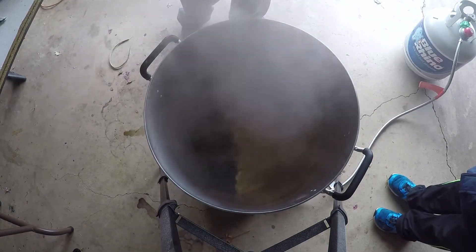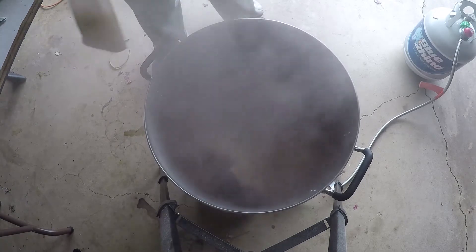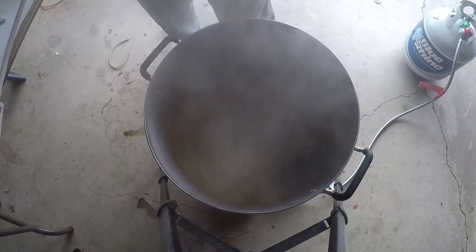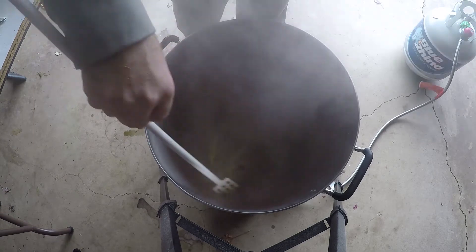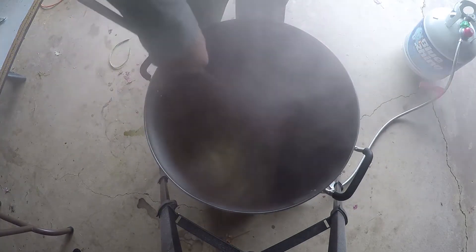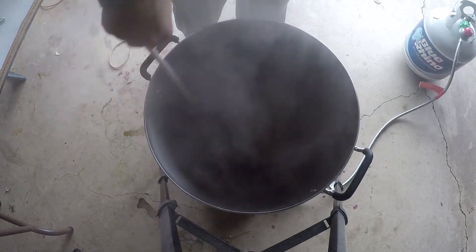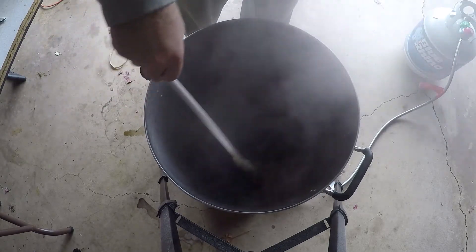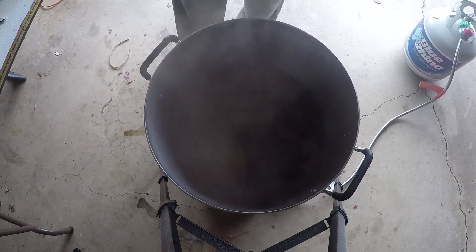After the boil, cool it down as fast as you can and transfer to the carboy. On this one it was so cold and my hose was still frozen from the day before, so I left it in the garage with a lid on and let it naturally cool down. I don't usually like doing this and could have made an ice bath, but I don't think it's strictly necessary. Natural cooling took about four to five hours.